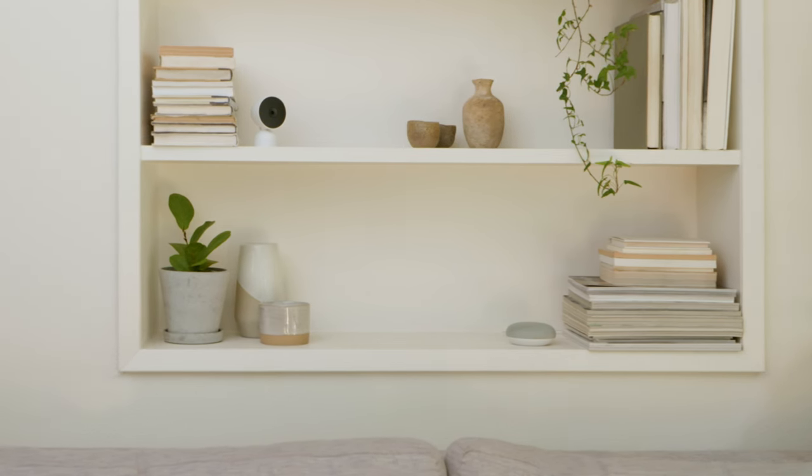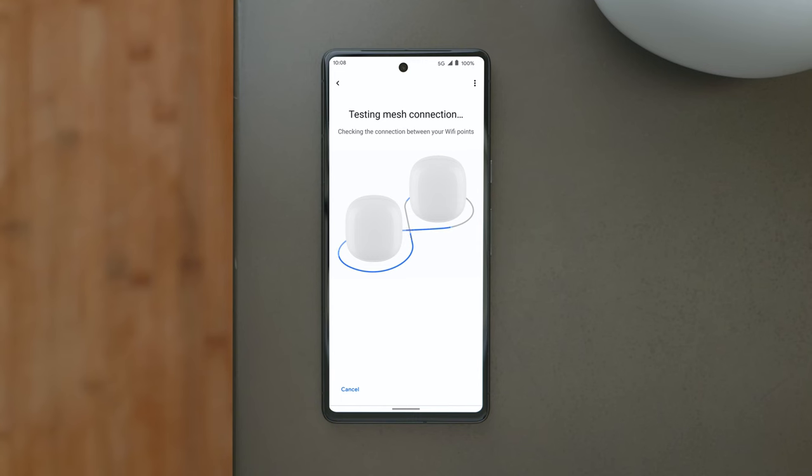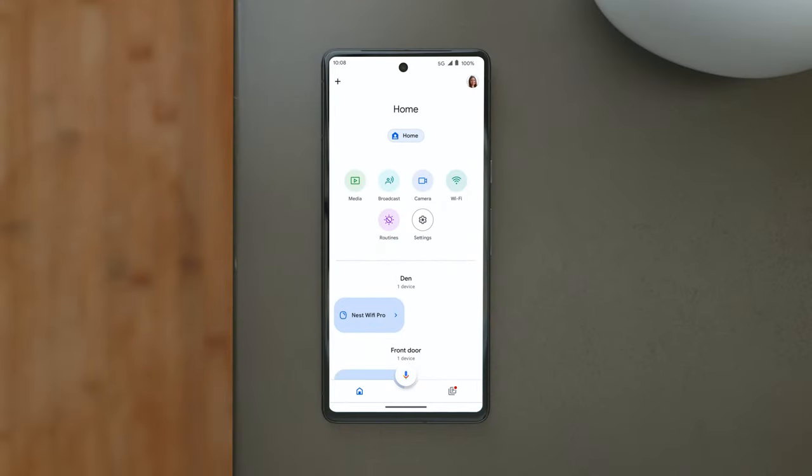Now add any other devices in your home to your new network. Once you've completed setup, the app will run a mesh test to confirm your Nest Wi-Fi Pro router and points are correctly placed, online, and working together. You can now manage your new mesh Wi-Fi network from the Google Home app.